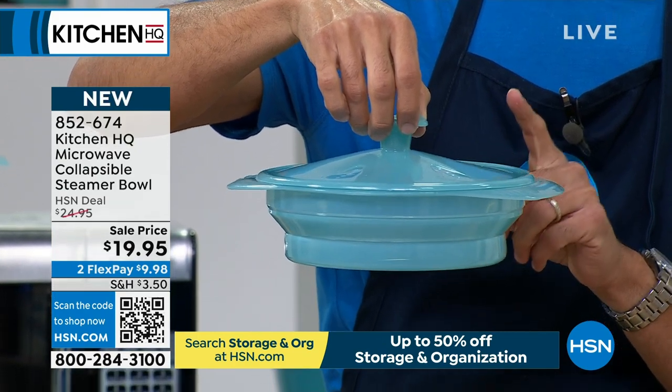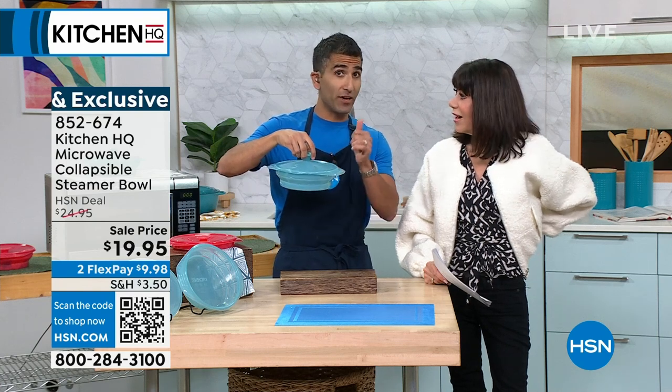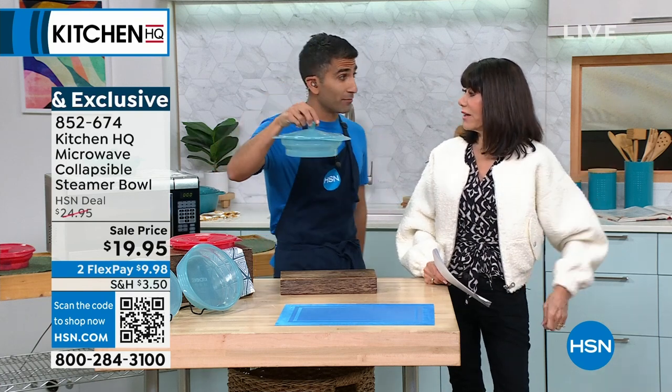Whether you're steaming with wine, water, or stock — get creative with flavors. You can steam your veggies, your fish. I've cooked pasta in here, I've cooked rice in here, and you do it in the microwave.